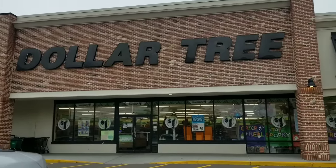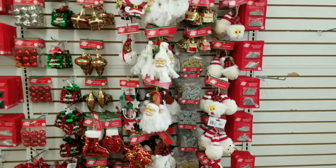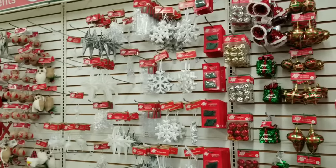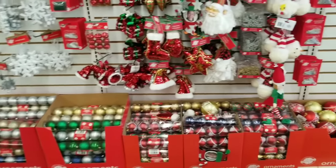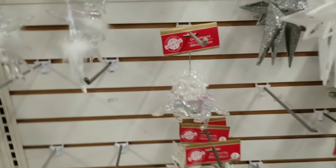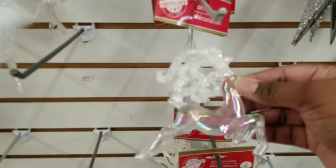Now we're off to Dollar Tree store number one. Here are all of the Christmas items in this store. They're kind of getting ready for the holidays — there are a few empty spots but they have a pretty good variety out. Some of the new items I spotted were these acrylic plastic-looking deer with a little shimmer on them. I thought those were super cute.